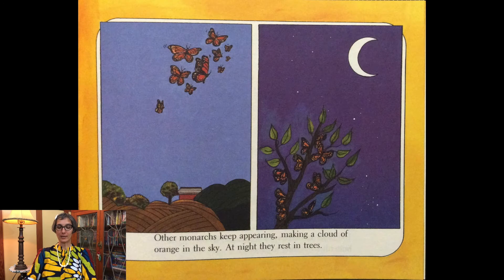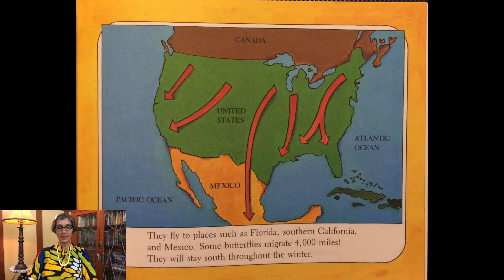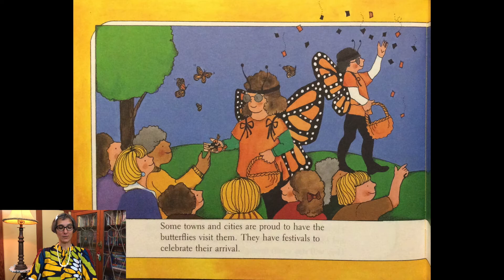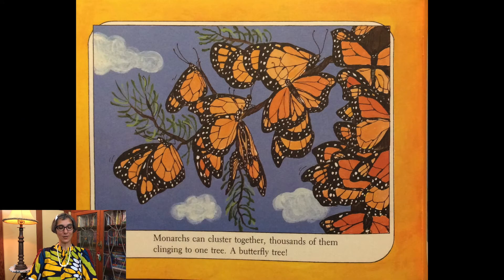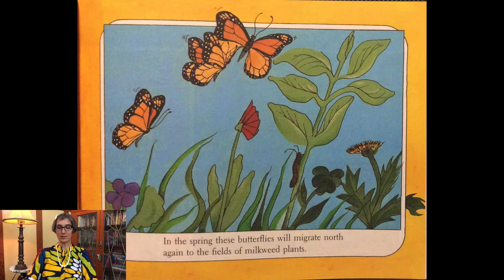Other monarchs keep appearing, making a cloud of orange in the sky. At night they rest in trees. Sometimes they fly up to 12 miles an hour and almost 100 miles in one day. There could be over 1,000 butterflies traveling together. They fly to places such as Florida, Southern California, and Mexico — some butterflies migrate 4,000 miles. They will stay south throughout the winter. Some towns and cities are proud to have the butterflies visit them; they have festivals to celebrate their arrival. Children dress up for parades in butterfly costumes, and sometimes there's a band and visitors come from all around. Monarchs can cluster together — thousands of them clinging to one tree, a butterfly tree. In the spring, these butterflies will migrate north again to the fields of milkweed plants.